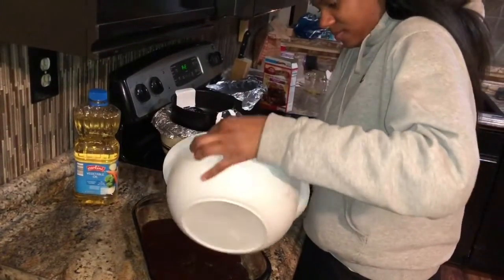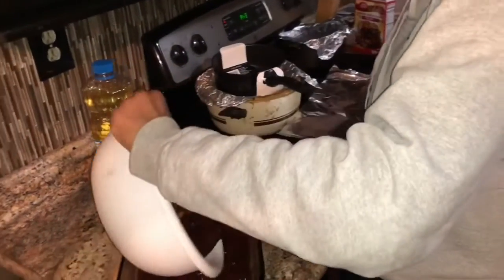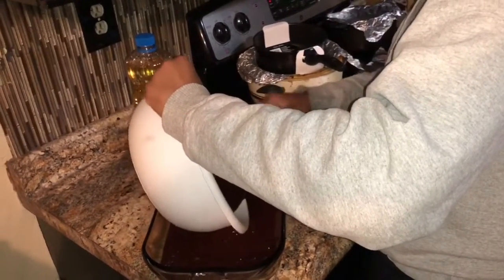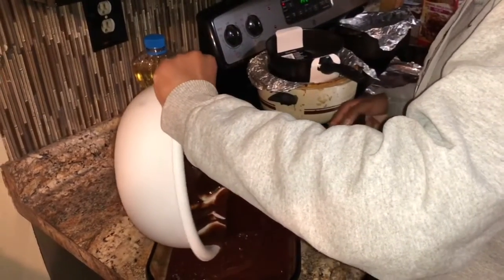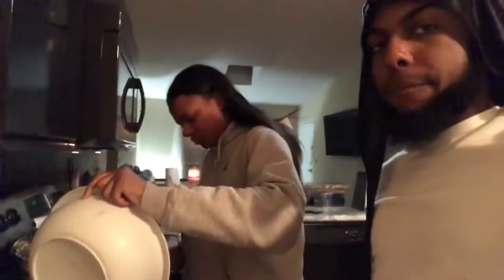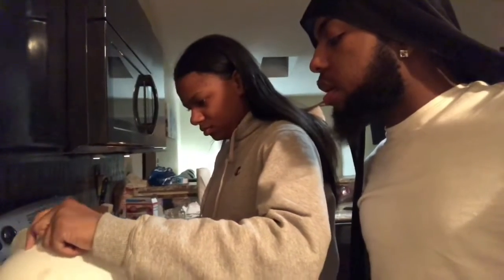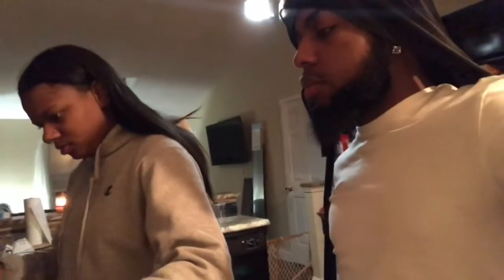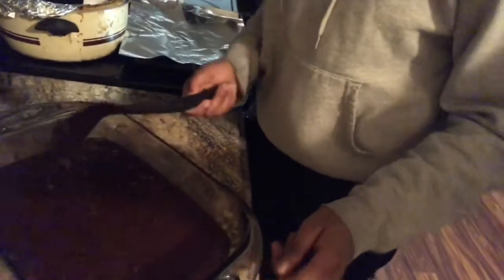Okay. You want the spoon, buddy? Nah. That looks amazing. This is the chocolate chips. Okay, make it flat. I need another which I'm calling for this.